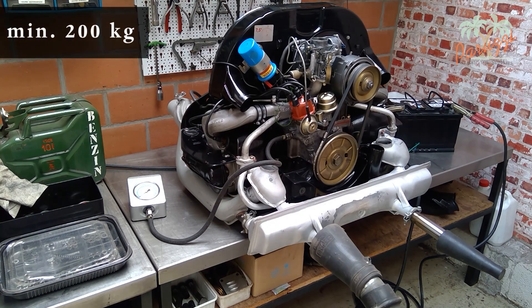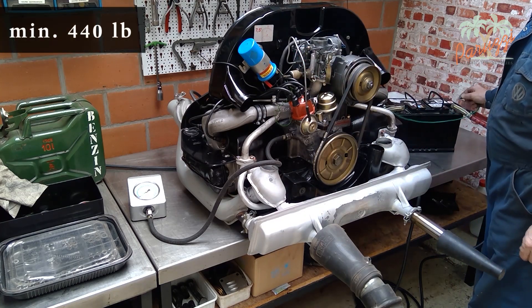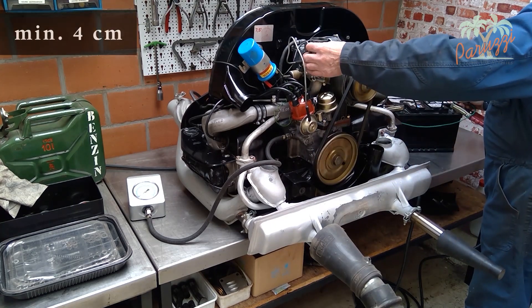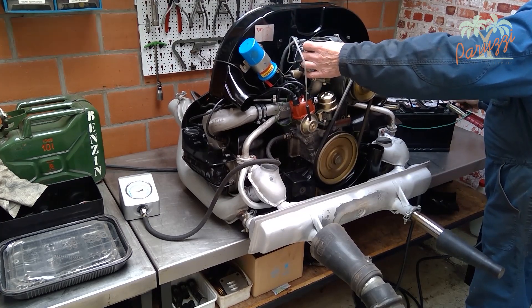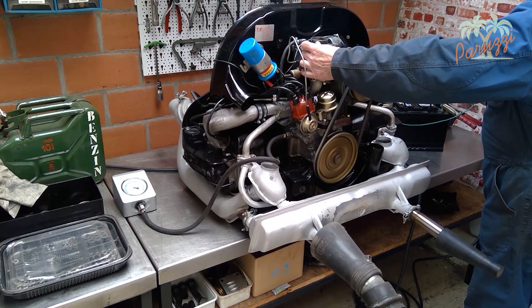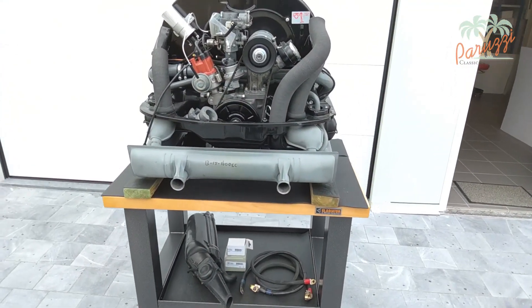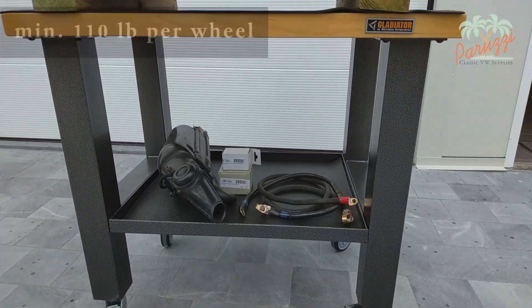The workbench should be able to handle at least 200 kilograms or 440 pounds, ideally up to 300 kilograms or 660 pounds, to have a safety margin. The top of such a workbench is easily 4 centimeters or 1.6 inches thick. You want to run the engine on this workbench, so the workbench must also be able to handle the vibrations of the running engine. If you choose a mobile workbench, the wheels must be able to support at least 50 kilograms each, or 110 pounds each.